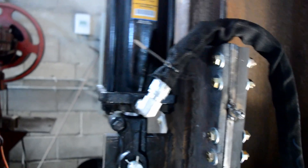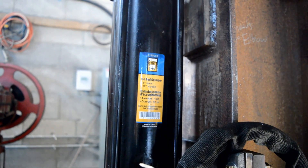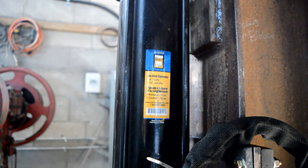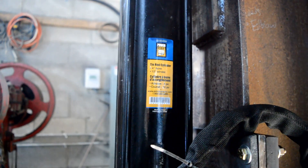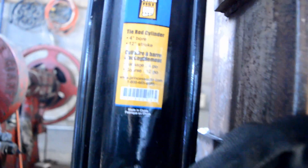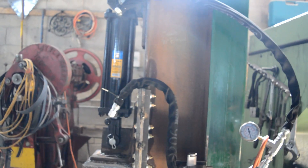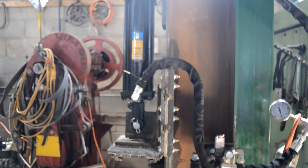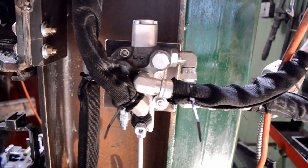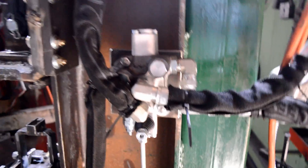I bought all the hydraulic components for this press at Princess Auto, which is a Canadian store that deals with that kind of stuff — like a farm store, also kind of like a Harbor Freight. This is a tie rod cylinder with a 4-inch bore and a 12-inch stroke. I got this one on sale for $115; I believe when it's not on sale it's around $150. Moving over to the control valve, this is an Italian-made control valve, the BM40 model, and it cost me $150.